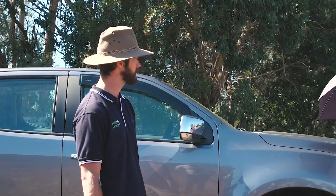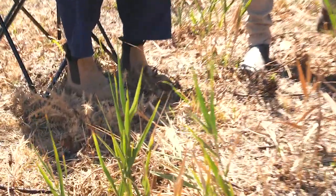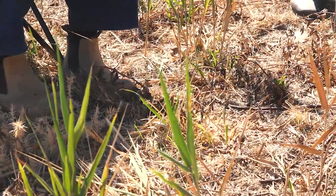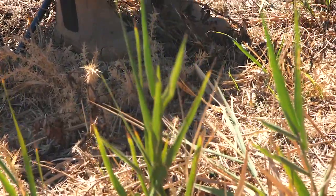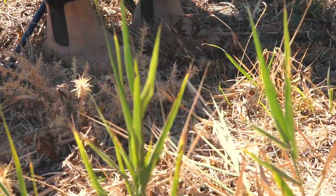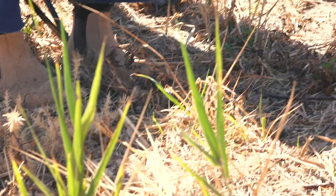Does it work on gorse? Yes, it does. If you look here, this one I sprayed — it works quite well on gorse actually. Again, the root system — if you can wait for that to shoot up again, it's the exact same sort of thing with blackberry. You wait for those shoots to come through again, because there's an extensive root system under it. It's about knocking that biomass out.